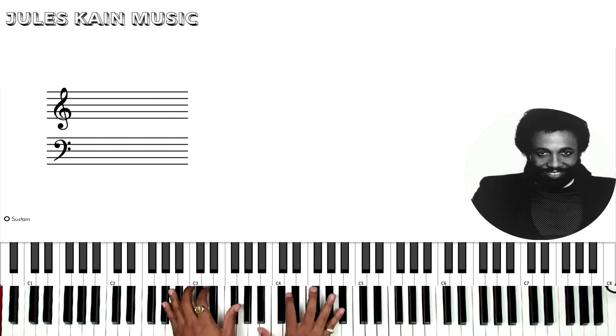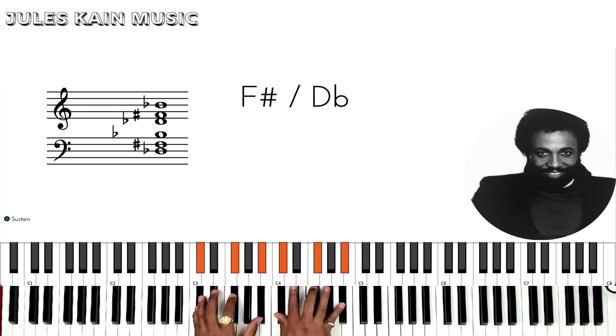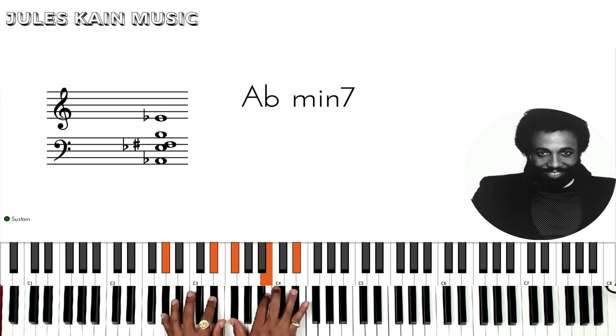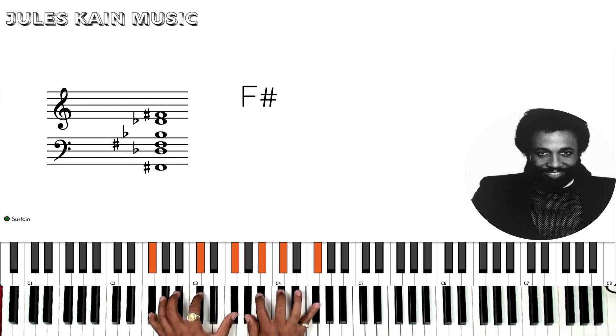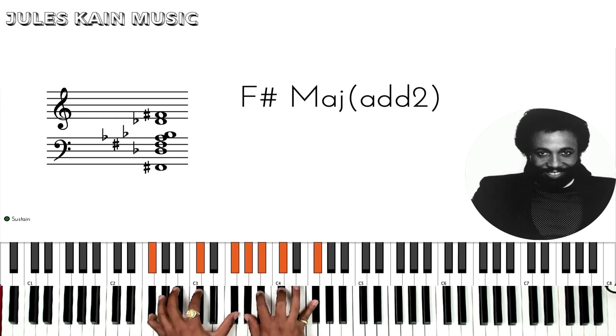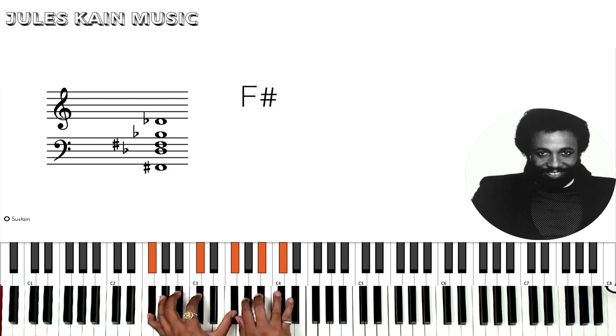Hallelujah, hallelujah. We are going to see the key. And then the Hallelujah section is a 2, 5, 1. That's it. So Ab minor 7, Db7 to F sharp.